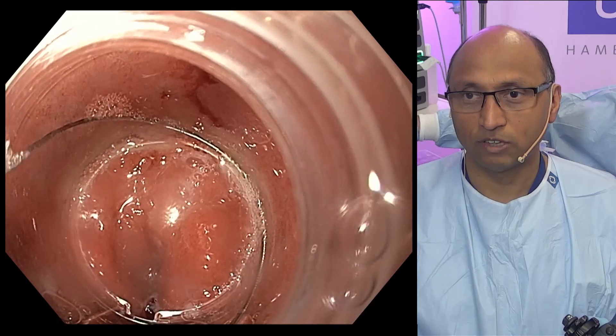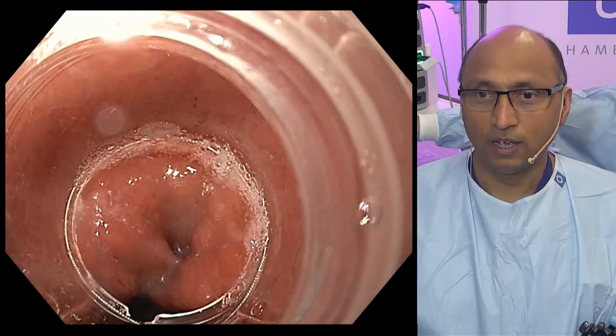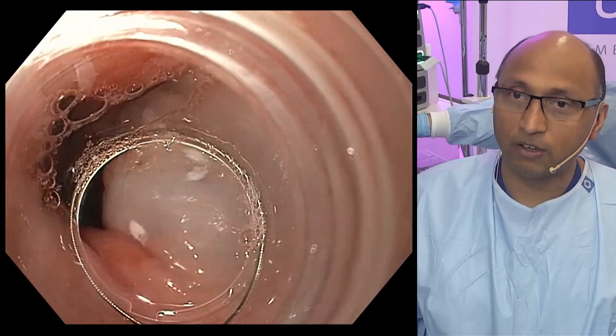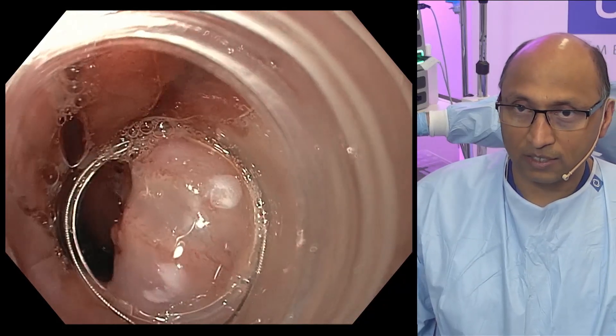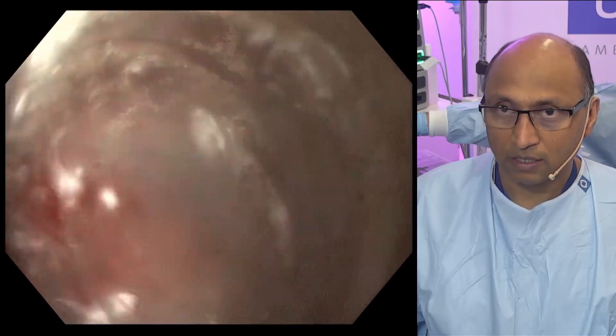Open a little bit more. It slipped down, it slipped out. Perfect — you see how the snare is sitting just inside the cap. We go back to our lesion there and gently start sucking.